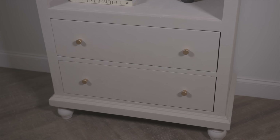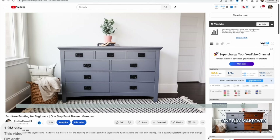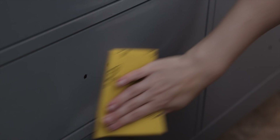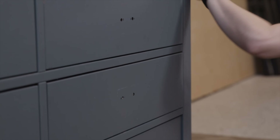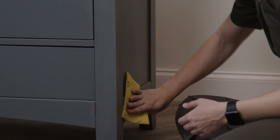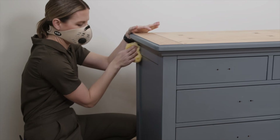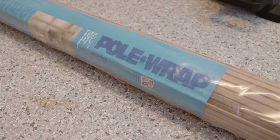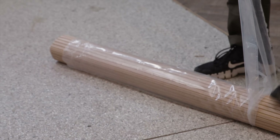Furniture makeover number three: I used the color of the year and pole wrap to transform this dresser. This is one of my most popular past makeovers that I scuff sanded to add primer. It lived in my son's room for a while and had been sitting in storage. I've always wanted to use pole wrap on a furniture makeover, and this year I found some in stock. I measured my drawer fronts and cut the pole wrap down to size to give the drawers a fluted look.